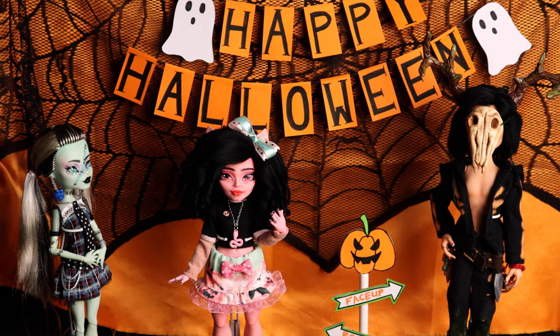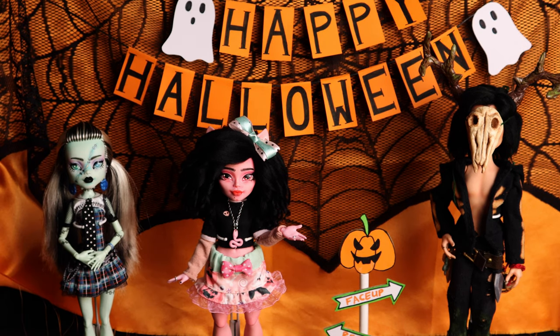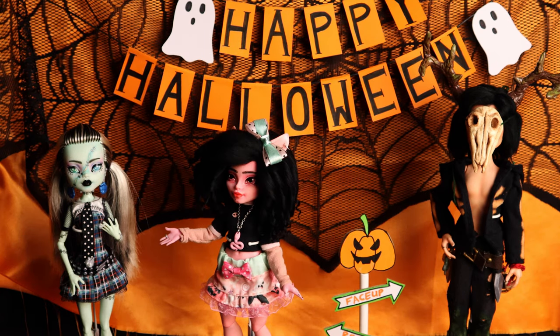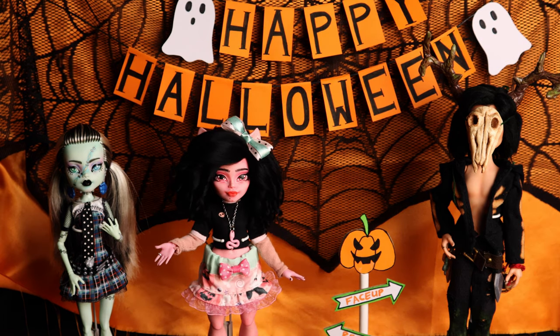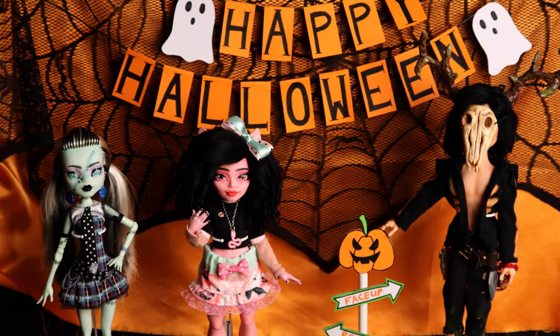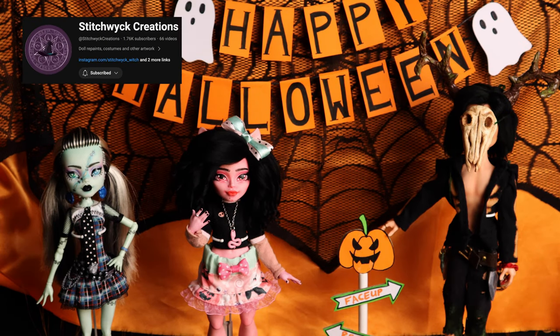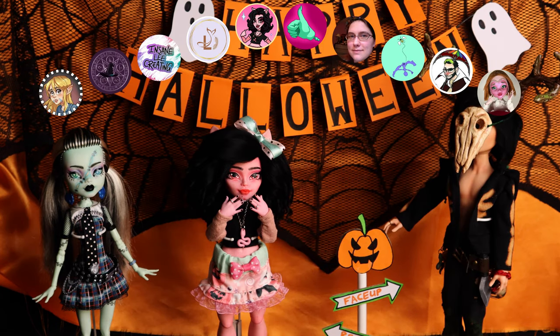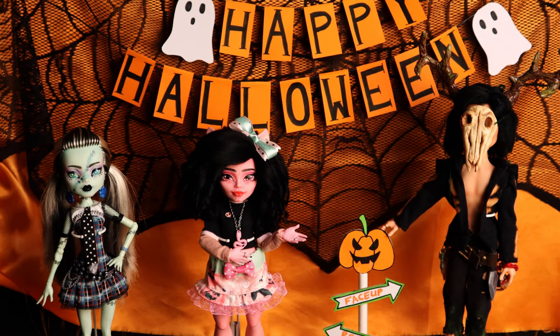If you've been on the channel for a while, you'll know that I'm fairly new to doll customizing, and we don't have the biggest spooky lineup just yet. Last Halloween I treated myself to giving Frankie over here a new face-up, but this year I wanted to do something more exciting. So a few doll friends and I got together in the Stitchwick Creations Discord server and decided to do a collab. There's a whole bunch of us bringing you some excellent spooky goodness this year, so be sure to watch until the end of the video if you want to see what everyone else made.